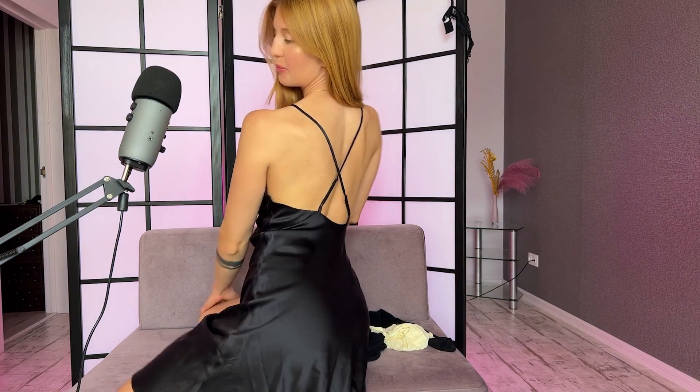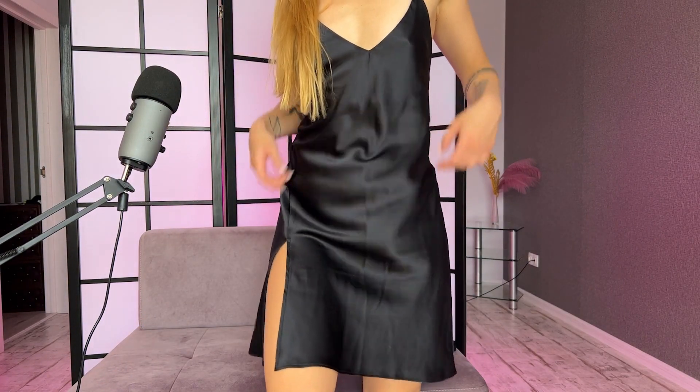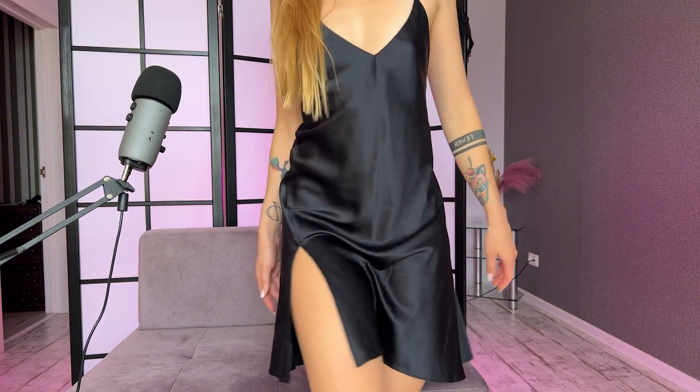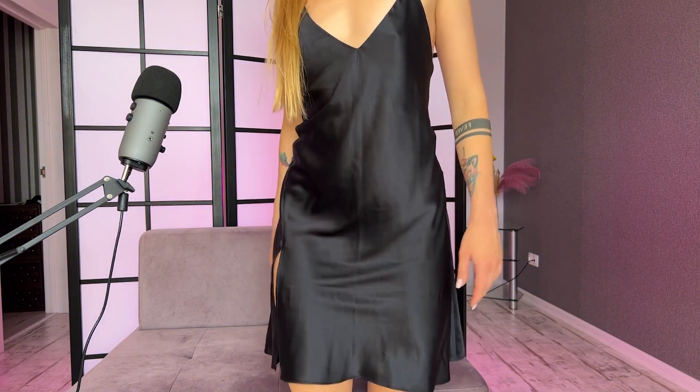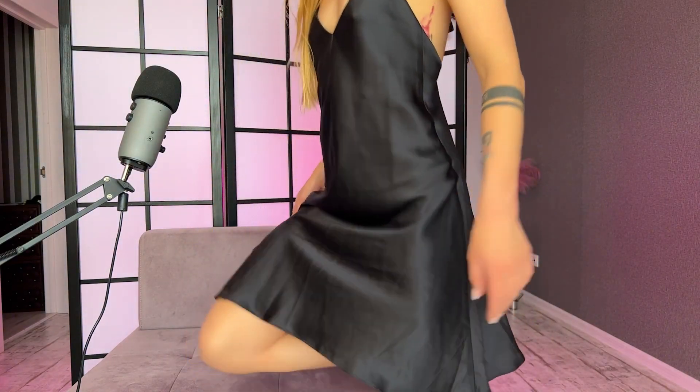It's a sateen dress with cross straps on my open back. The dress is short with a high slit — not so high, but with a slit. This is how it looks.